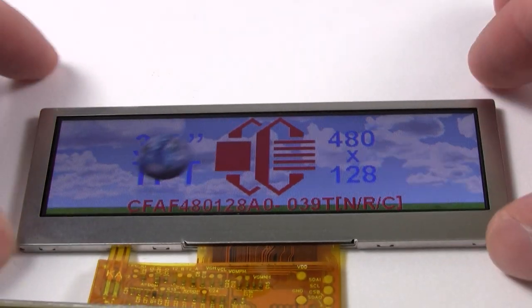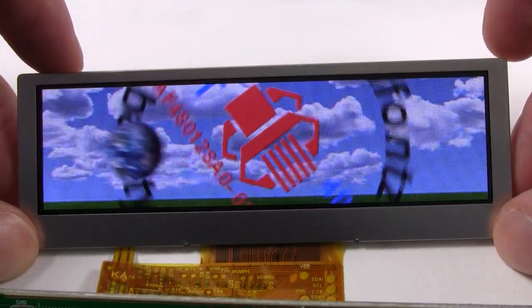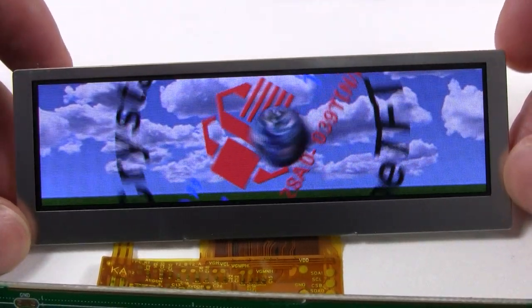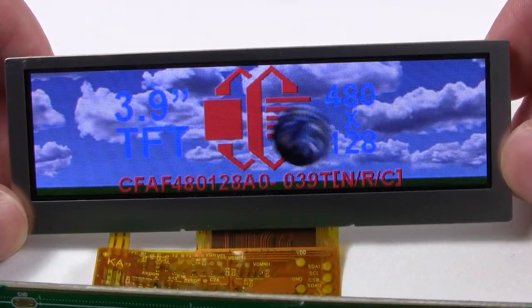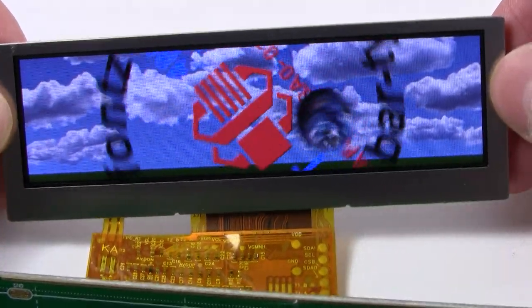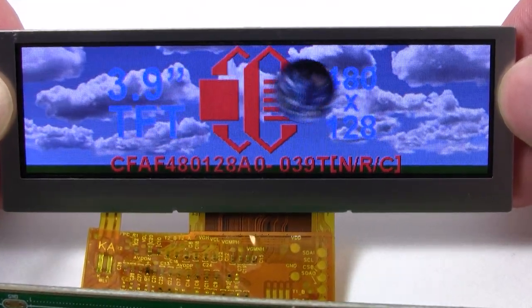Hi everyone, today we're looking at our CFAF 480128A0039TN. This is a 3.9 inch bar type full color TFT graphic display module with a white LED backlight. It features a 480x128 pixel resolution and it has a 40 pin RGB interface with a ZIF tail. It also has a 3.3 volt logic and a 6 o'clock viewing direction.